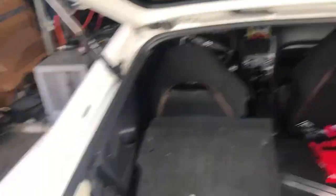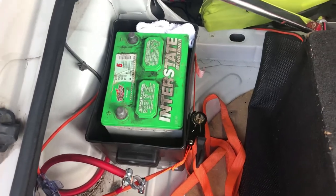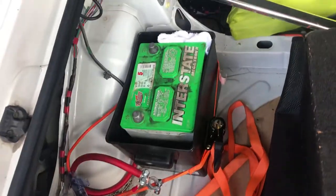The wires are run all the way over here. This is for the amp, so I'm able to connect it over here to the power. I'm gonna connect it to the power right now, and then secure this box and ground it a lot better.